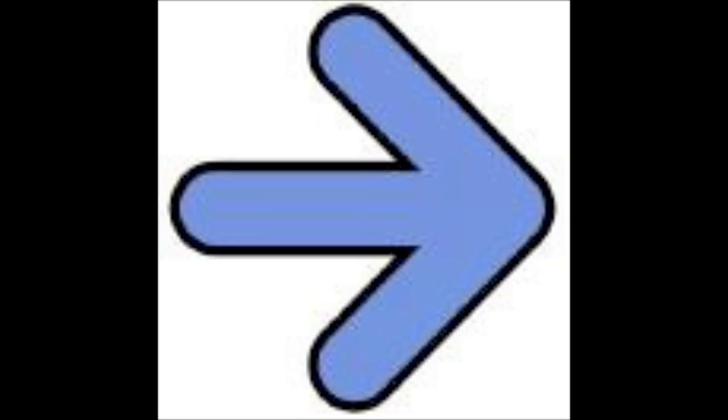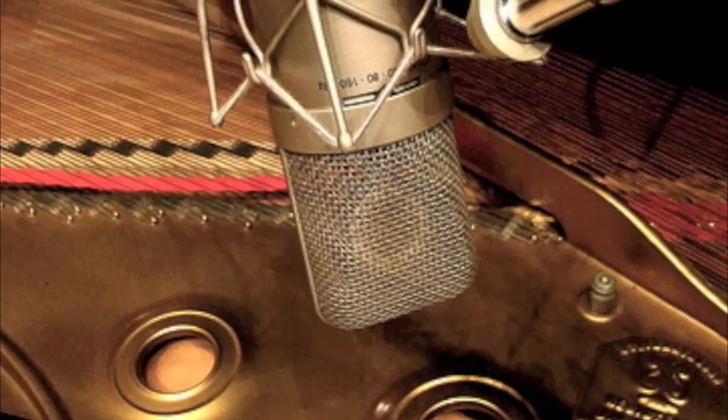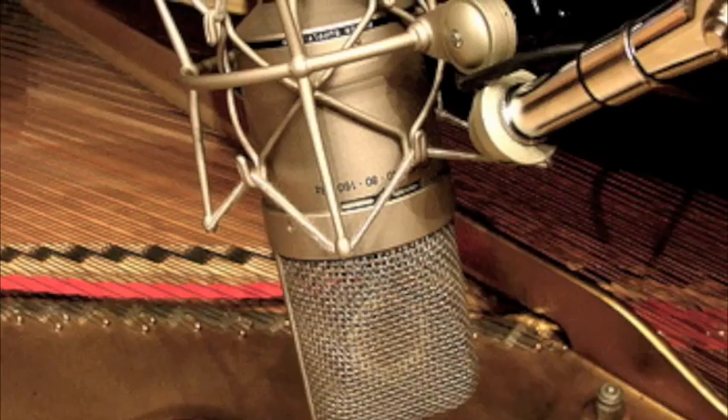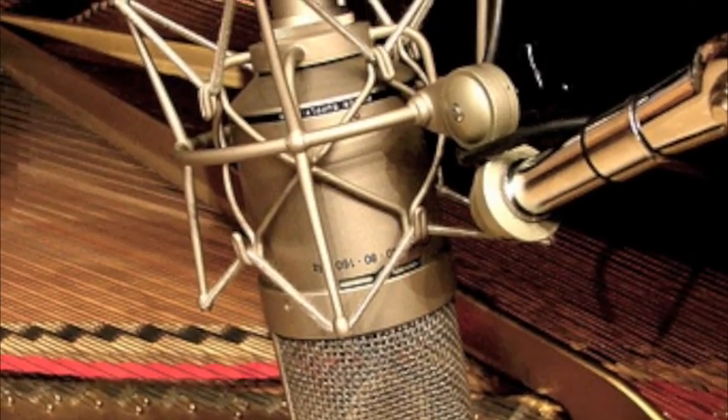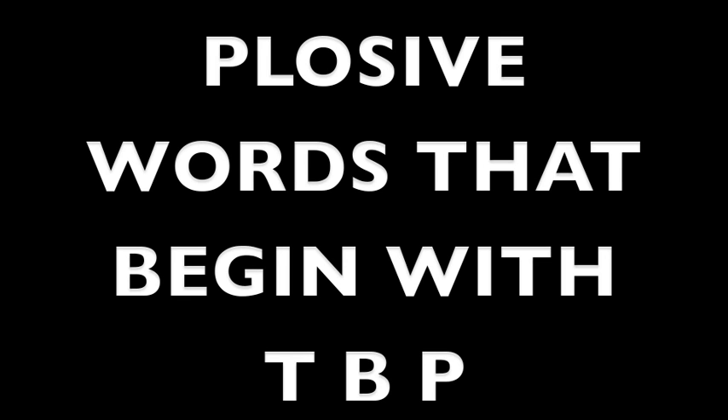I like to turn my head to the right and work off the right side of the microphone. By working off mic, I lessen my chances of popping, which occurs when you blow a burst of air into the mic. The sudden burst causes a sound that generally happens when you use plosive words that begin with T, B, or P.